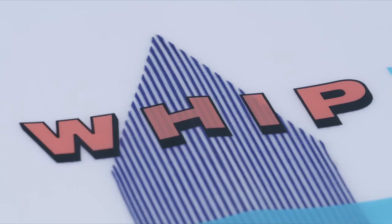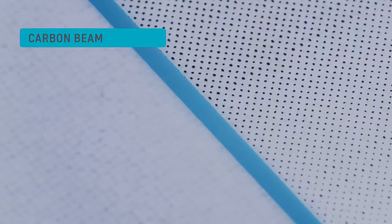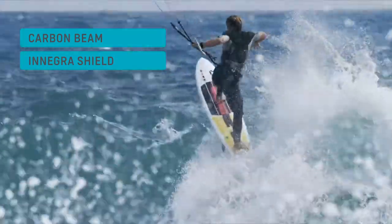Basically it's like the SLS construction, but just the next progression of that. The new D-Lab construction features the carbon beam on the bottom, which gives the board really quick response and reflex, as well as the full Enegra Shield, which is ding resistant, makes the board quite a bit lighter, and provides vibration dampening.